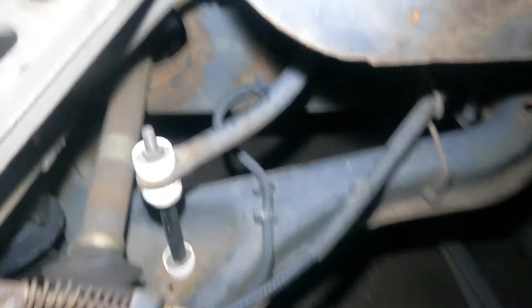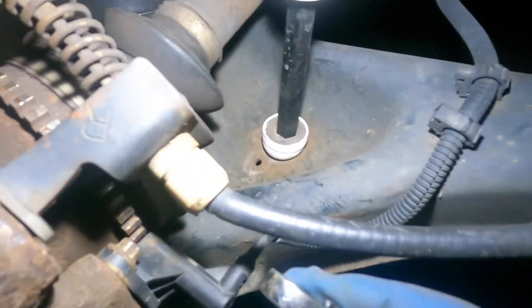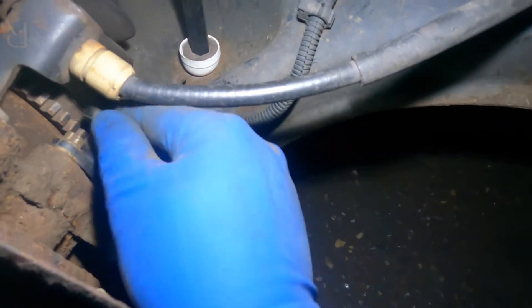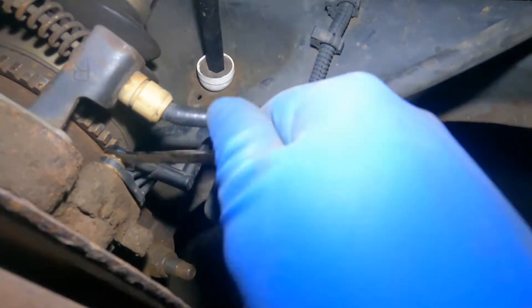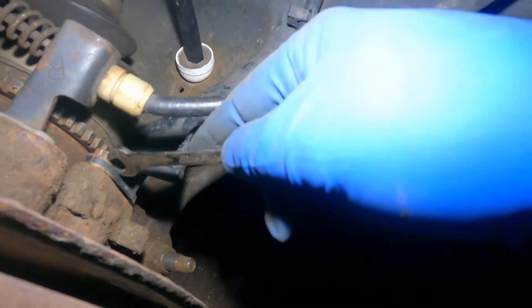We got our light down there, I got my new sensor here. I'm gonna show you guys that and grab a couple of tools. Our ABS sensor pretty much sits right here. I want to show you guys — this looks like an eight millimeter.